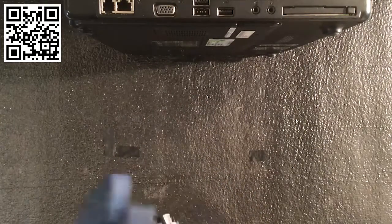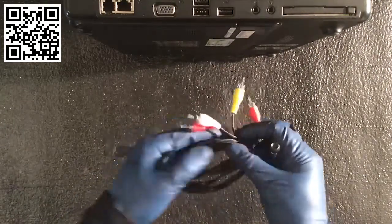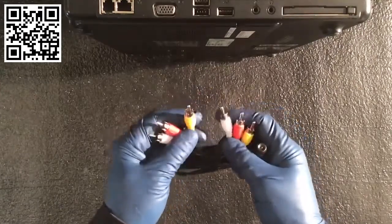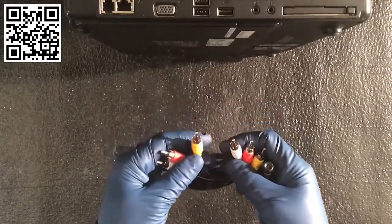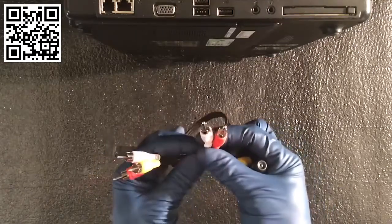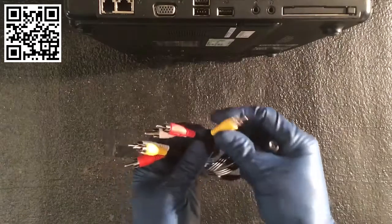Here's a little bit older style — these are RCA connectors. You're probably seeing these on the back of a television or even in some gaming setups. There are three different colors. The red and white are used for your right and left side speakers, and the yellow is used for video.